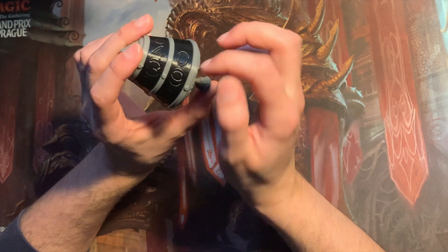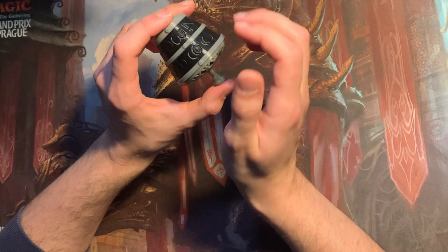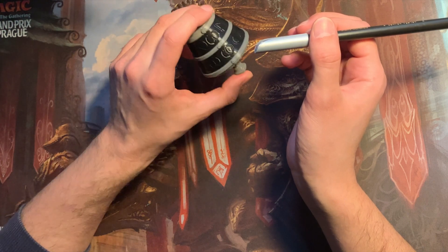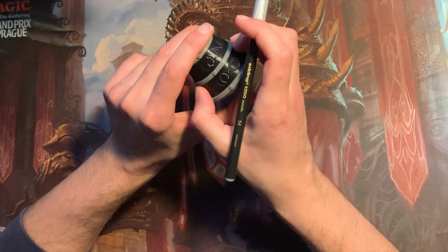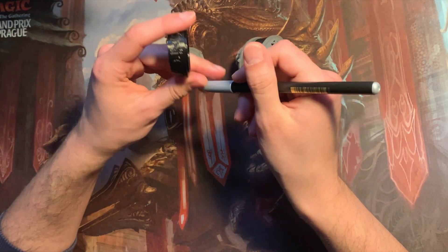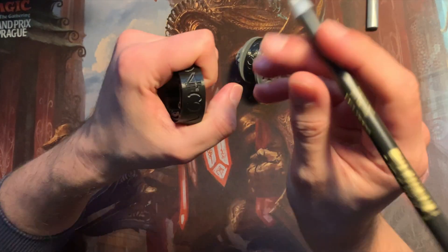I was thinking about adding some color for better readability, and since I'm a simple man I thought why not use some silver to complement the silver top. So I'll just take it apart and we can speed through my coloring process so you don't have to watch every second of it.